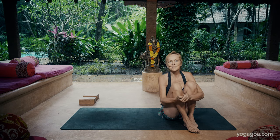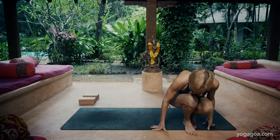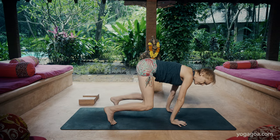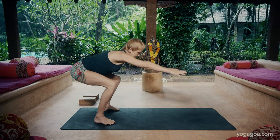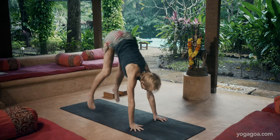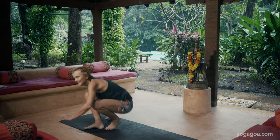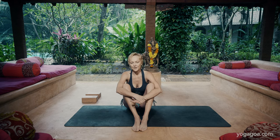One favorite of mine is what I call the monkey pose. This is very simple and it's kind of fun. You just get up and sit down like a monkey. Then you inhale, shoulders forward in front of the hands and you push right back. Inhale, shoulders come over the hands and you come back. Then the next step, you just take your feet off.